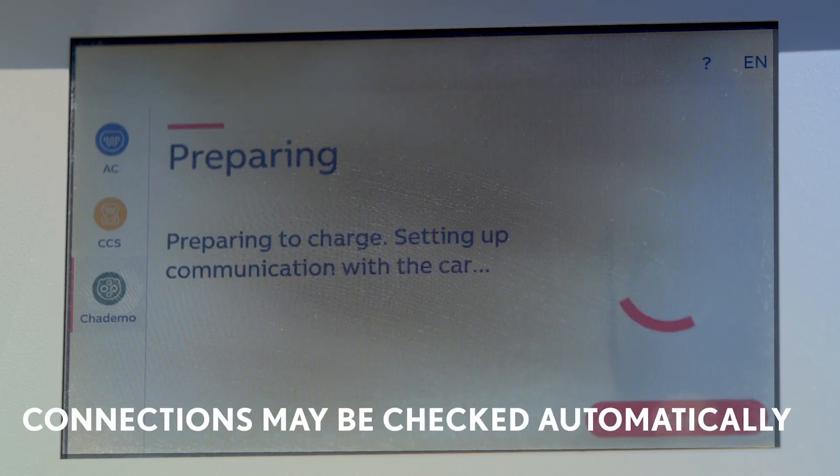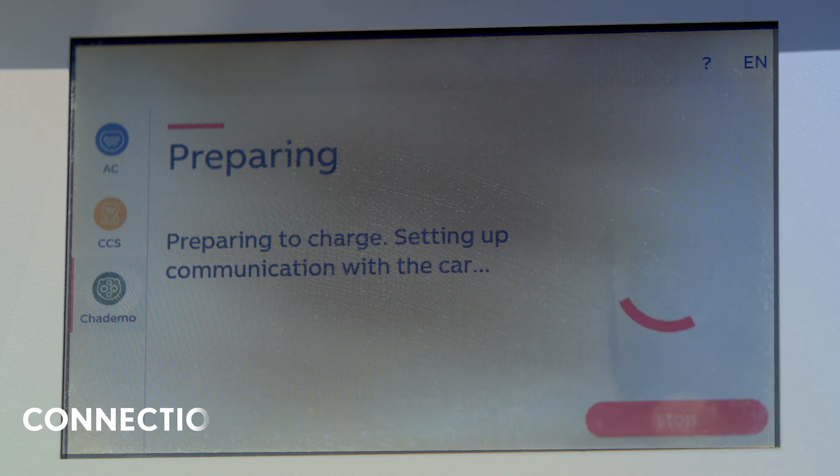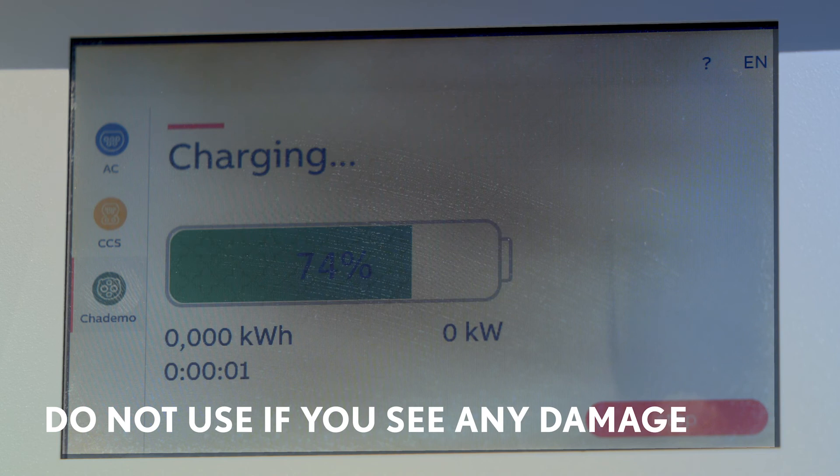The car and some chargers will communicate with each other to ensure all of the connections are safe. Don't try to use a charger if the unit or your car's charge port is damaged in any way.